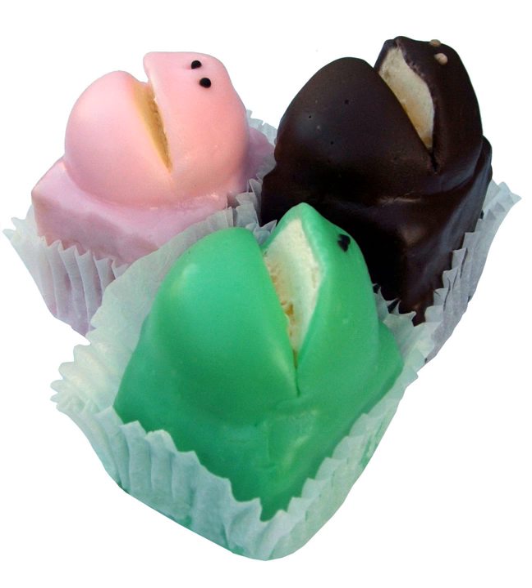Frog cakes have long been regarded as a South Australian icon, and have at times been used to help promote the state. For example, in 2001 frog cakes were given to judges during Joan Hall's final pitch in a successful bid to win the 2007 World Police and Fire Games for Adelaide.